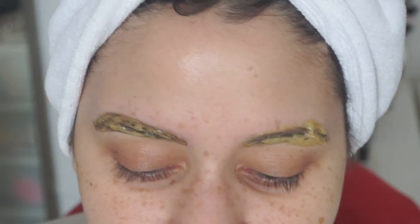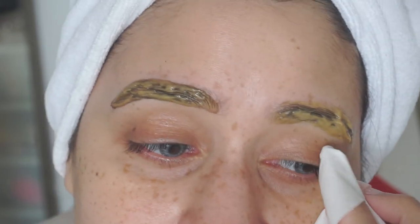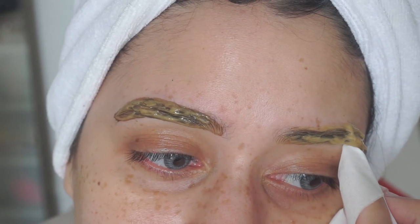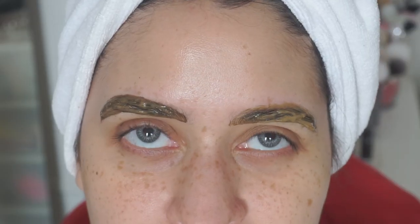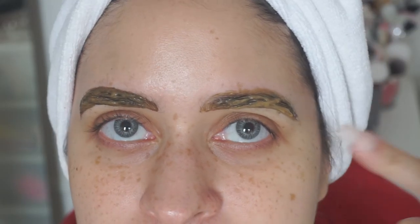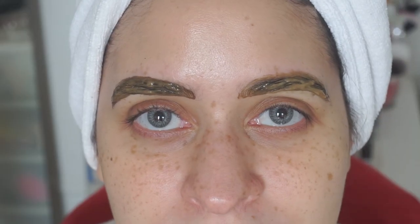I've covered both of my brows and I'm going to just clean up, especially this side because it's looking a little crazy. I'm going to clean up with my finger. I am going to wait about 10 minutes. I've cleaned up the edges and, as you can see, this brow is already starting to get darker. I'll come back and show you what my brows are looking like.